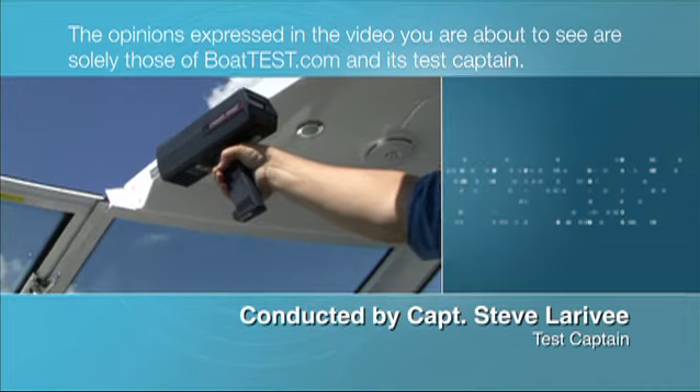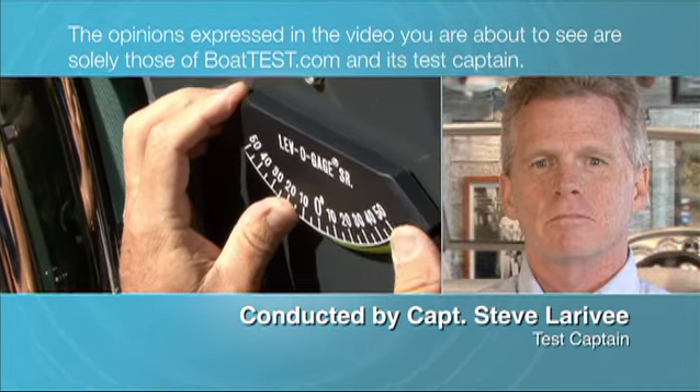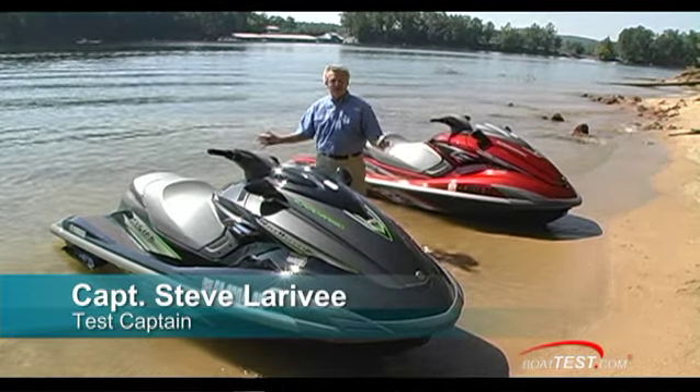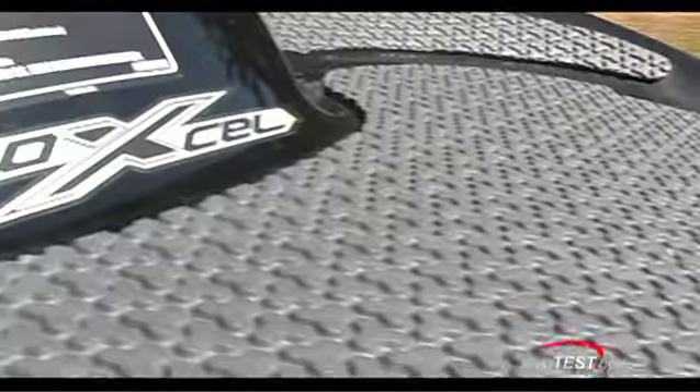The opinions expressed in the video you are about to see are solely those of BoatTest.com and its test captain. Today we're going to take a look at top speed, top performance, top handling — the top of the Yamaha lineup, the FZ series. We're going to take a close look at the performance and features. I'm Captain Steve for BoatTest.com.